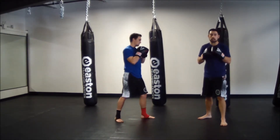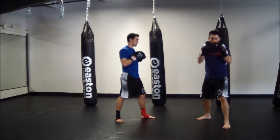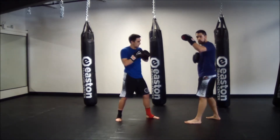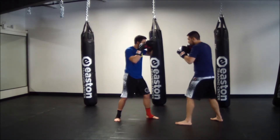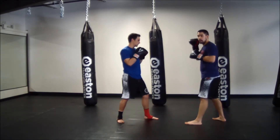Now we're going to look at the uppercut-cross. We're going to lead with our left uppercut — slight dip — finish with the cross, returning it back to our chin. My partner is going to hold with his left glove at a 45-degree angle to catch the uppercut, and hold the cross in the back like he's been doing. I'm going to do the same for him — left glove at a 45-degree angle to catch the uppercut, cross in the back.